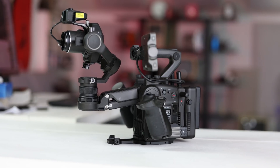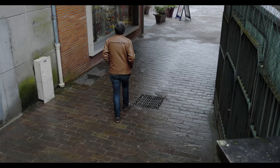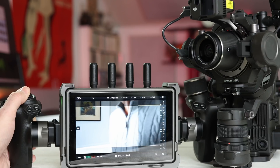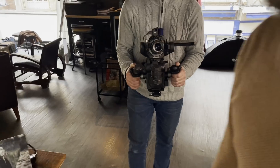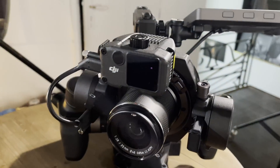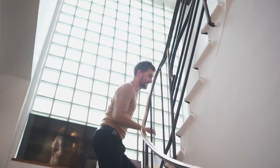In sum, the Ronin 4D is one impressive piece of technology. DJI has created a new product class and invented technology like LiDAR-powered active tracking and assisted manual focus. At the same time, the camera delivers very high quality footage. So is DJI the most innovative camera company right now? I can't think of anything else that's even close to the Ronin 4D's level of innovation, which has no doubt caught the attention of major camera makers. If it can keep that up, DJI will make the camera world a lot more interesting over the next few years. Thanks for watching, and if you enjoyed this video, please hit like and subscribe. For more on technology, check out Engadget.com.